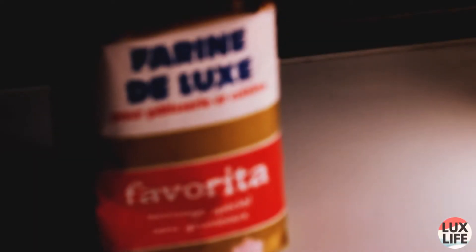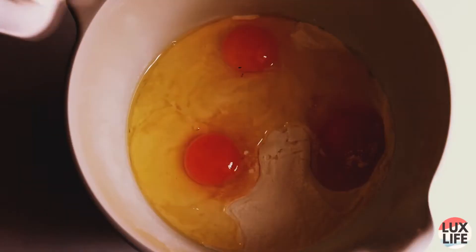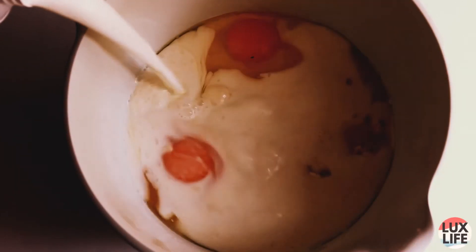You will need some flour that you're going to dump into a bowl, then you crack one egg, or two, or several as you like. Pour in some milk and mix everything until it becomes a homogeneous mixture. This might take a little while. All right, that's perfect.